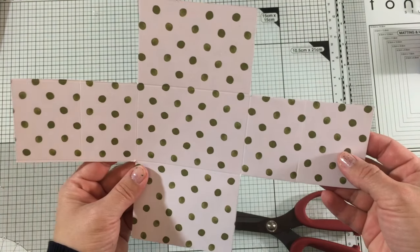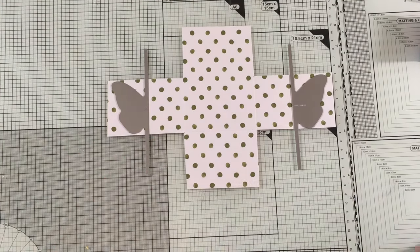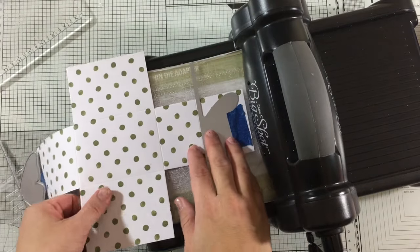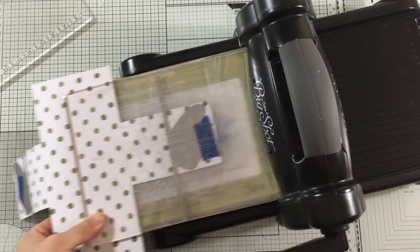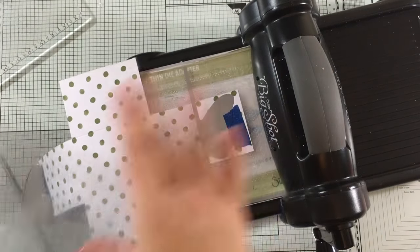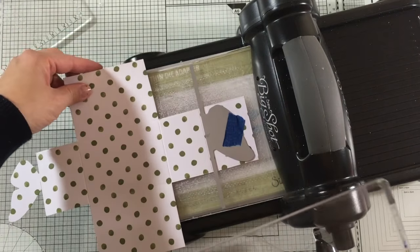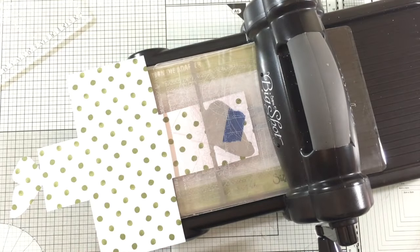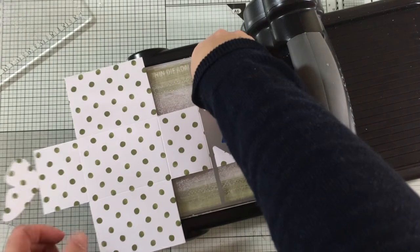This is how the envelope pattern should look. Now I need to place the dies on these scoring lines and use tape just to keep them in place. If you are using an average size die cutting machine, you'll notice the paper is quite a bit larger than the platform — no worries, you can just do what I'm doing here and your project and machine will be okay. There's no need to use a Big Shot Plus or a large die cutting machine to do this.